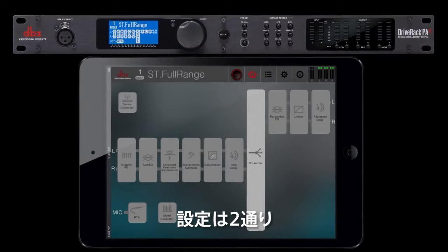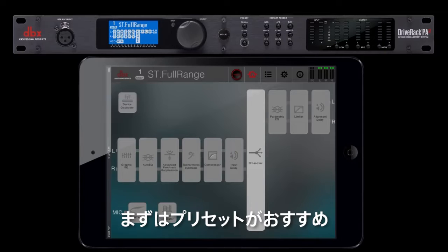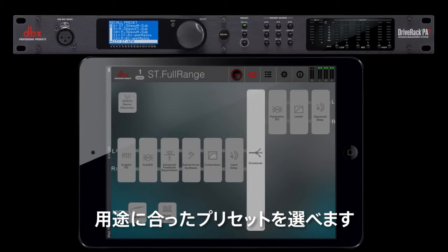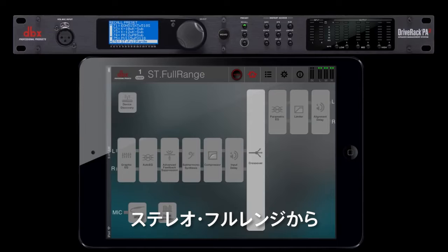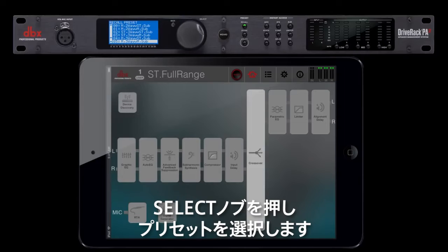There are two options for setting up: you can choose a preset or go through the setup wizard. Presets will give you a great place to start. Pressing the preset recall button will take you to the preset menu, where you can choose the starting point for your application. Starting with Preset 76, you'll see basic setup information, with choices from stereo full range to a three-way setup with a mono or stereo sub. Choose the application that best fits your setup by pressing the select knob.